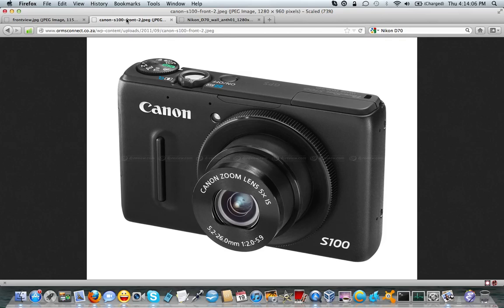It gives you full manual control over everything: shutter speed, aperture, ISO, white balance. It's a really great little camera. The only shortcoming is battery life — the battery life stinks.